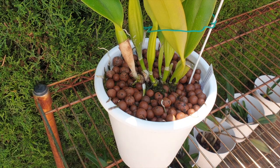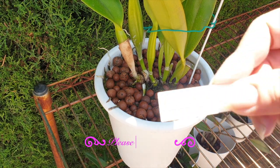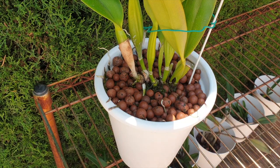Here we have another example. I cannot see the roots in my pot — I don't have clear pots — but I'm going to talk through what I observe with this example, which is Cattleya Dawiana, and my decision-making process based on the date of the tag, the space in the pot she has left, and a little bit of her history with regards to what I did the last time I repotted her.